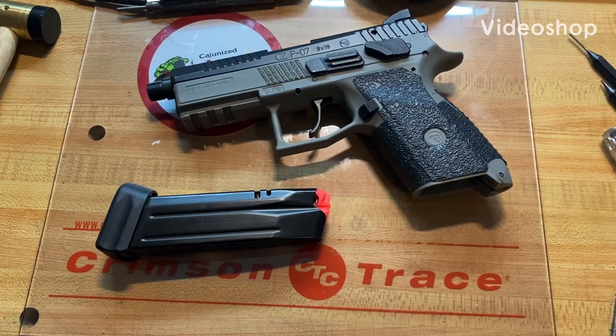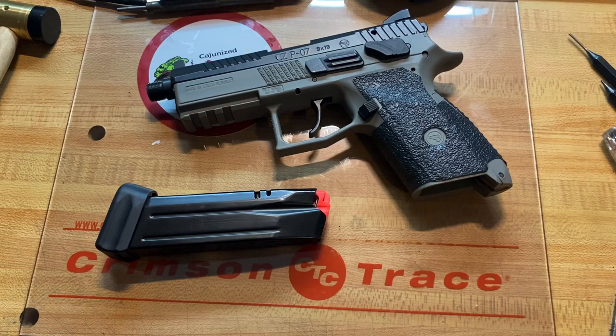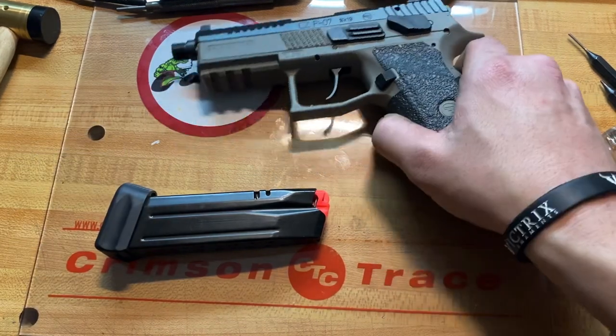Today on the gun bench I've got the CZ P-07, this is the urban gray suppressor-ready model. We're going to do a complete disassembly, so we're going to start with the magazine because it is a little bit different.